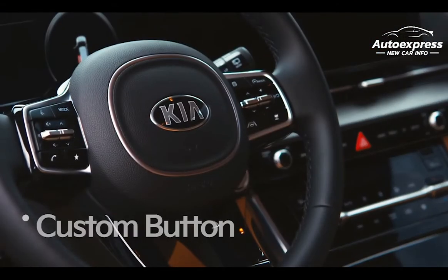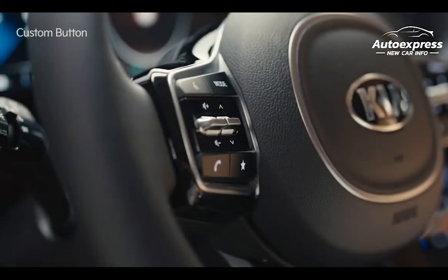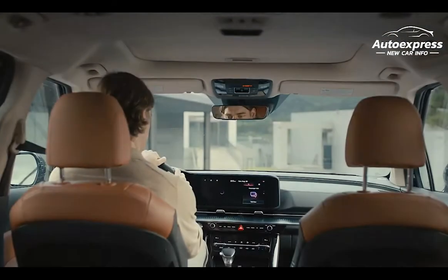Inside Carnival, you can register frequently used functions to the custom button to use them more easily. Activate the function by pressing the star-shaped custom button on the left side of the steering wheel.